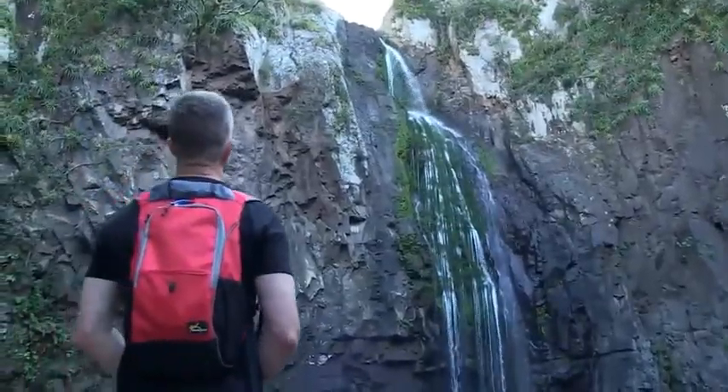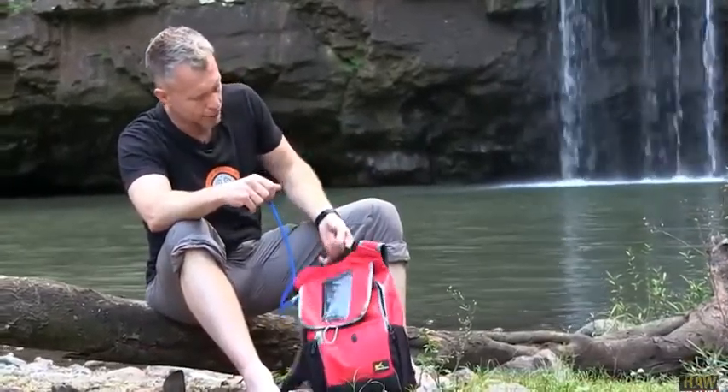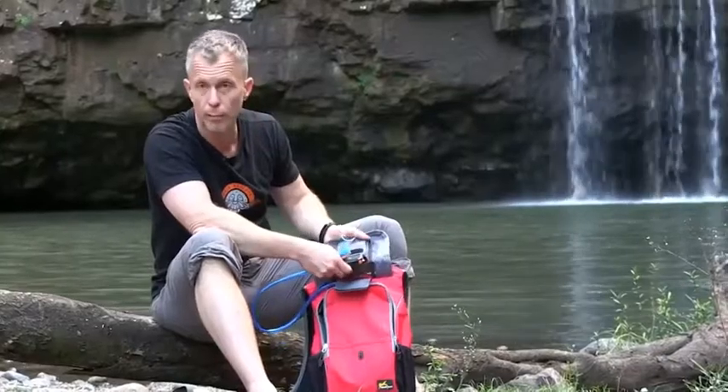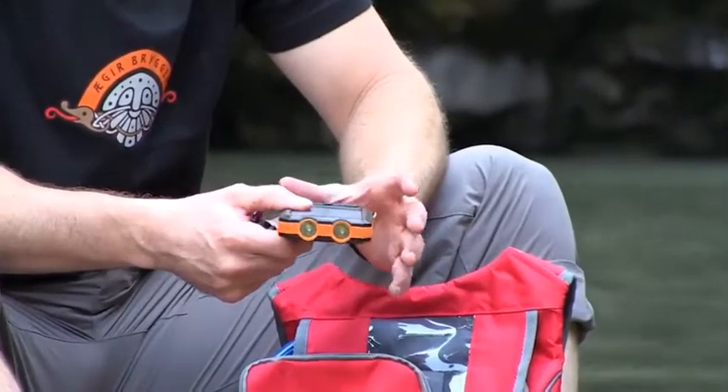Hey guys, when you're hiking you probably want to pack light, especially if it's just a day trip or maybe just an overnight trip. I like this little bag from the people from Solar Sack. First of all, it's got a water bladder so you can fill it up with drinkable water and have that on your trip.